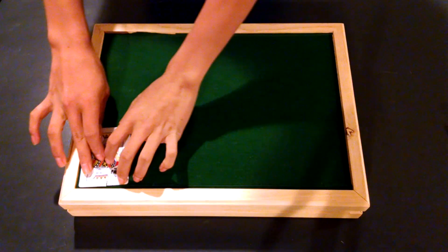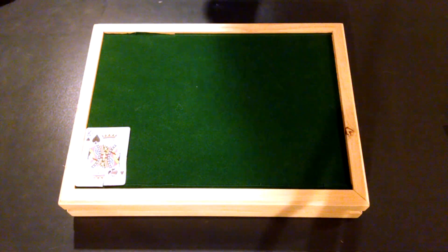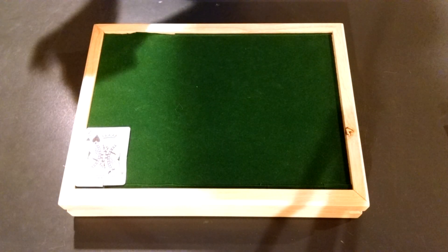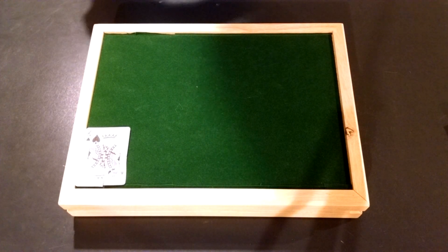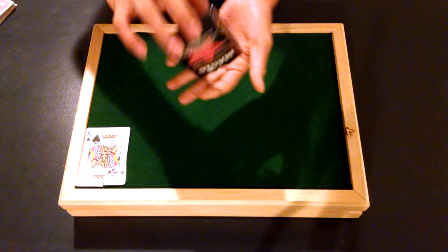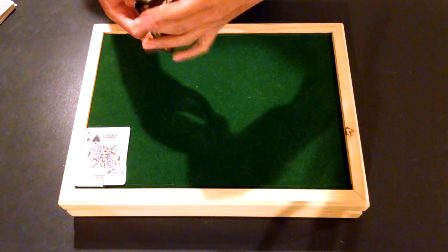Now guys, in his actual performance he used the Rubik's Cube. He opened the Rubik's Cube up and a piece of probably a random card was in there. All he had to do was do a quick switch. You're going to have a random piece in here that's not going to do anything — it's just for show.